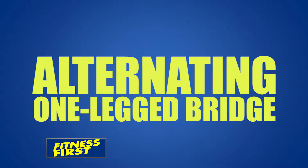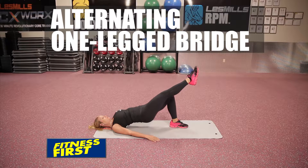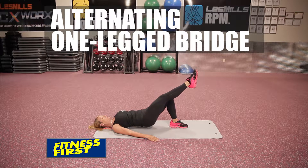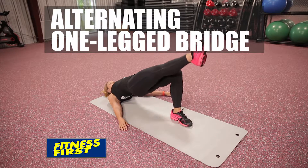Alternating one-legged bridge. Start lying on your back with your feet flat on the floor and shoulder width apart. With one leg extended and one foot flat on the floor, lift your hips up as high as you can in line with your spine, pushing with your heel while using your glute muscles.